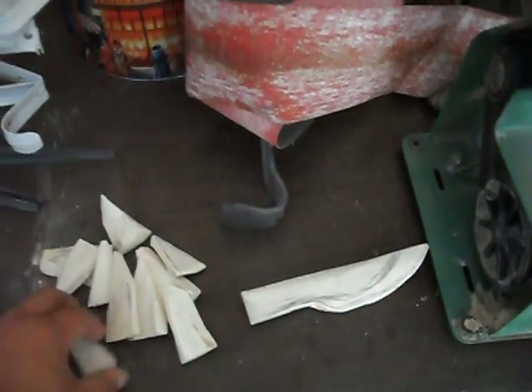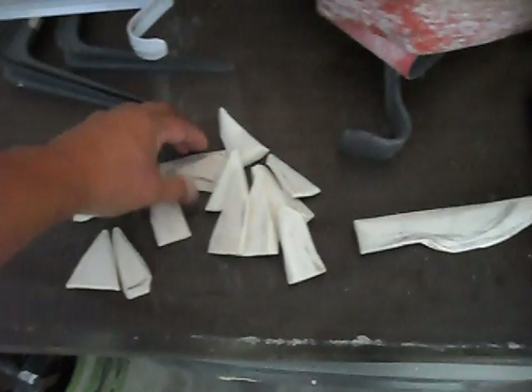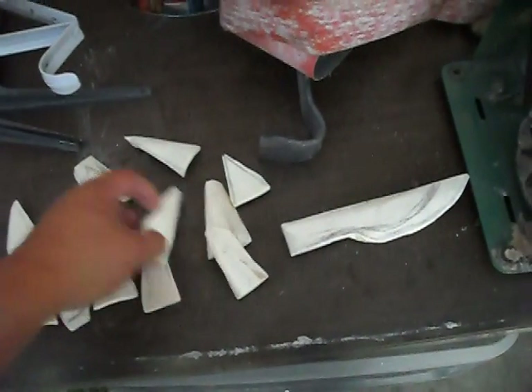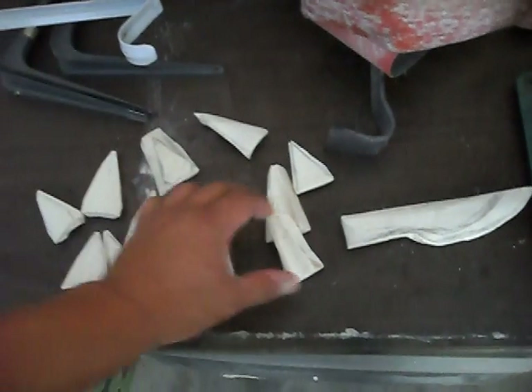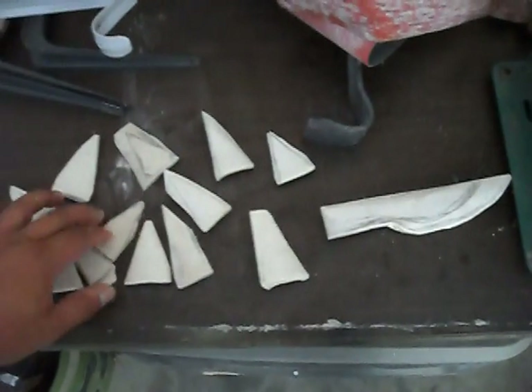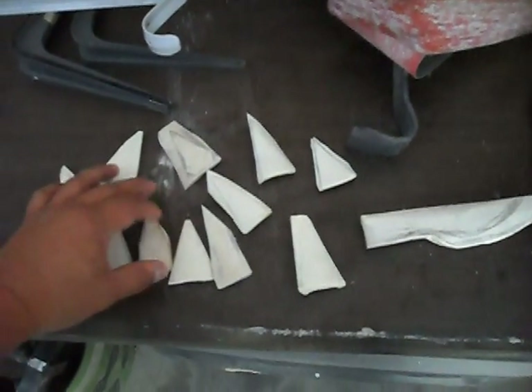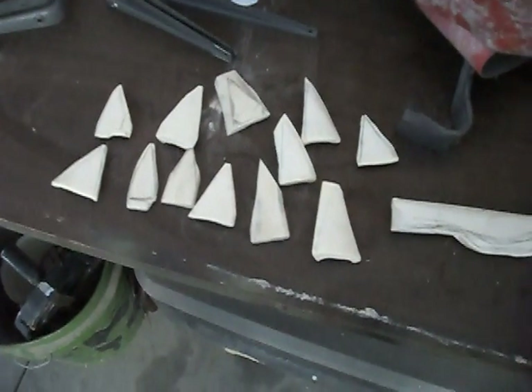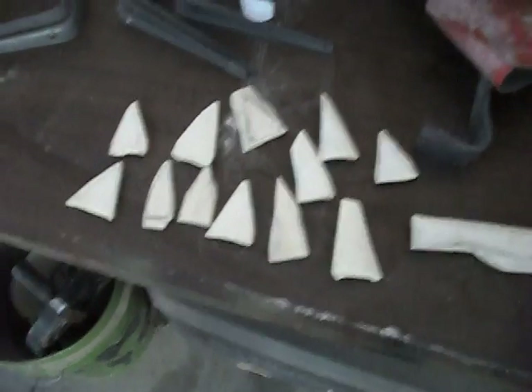Anyway, here's some bone stuff that I'm making. I'm making a bunch of bone arrowheads today. I roughed them out and cut out the basic shapes of them. What I'm going to be doing today — or maybe tomorrow or Tuesday — is making some bone broadheads for some arrows.